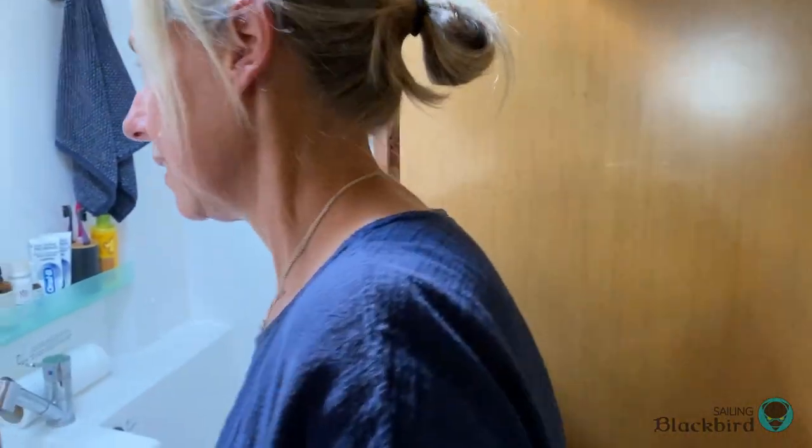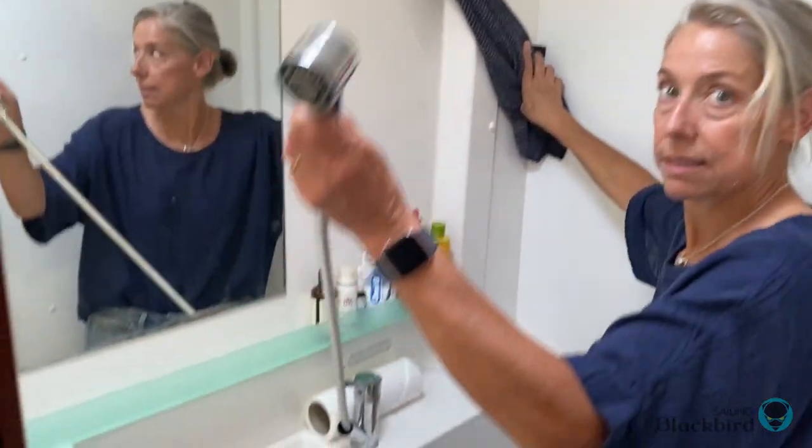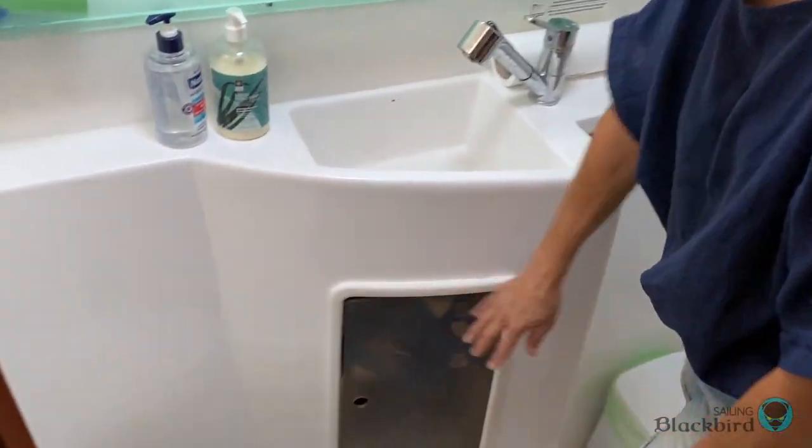Here's what all the bathrooms basically look like. There's a shower that you just pull up and attach right here, the toilet, and storage.